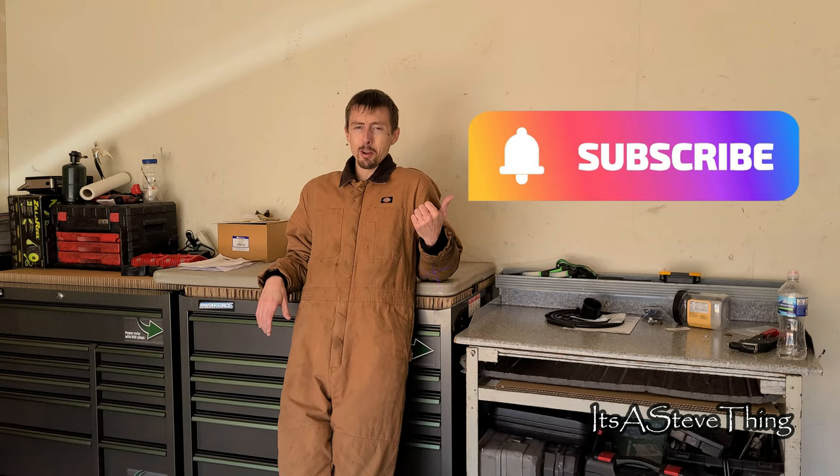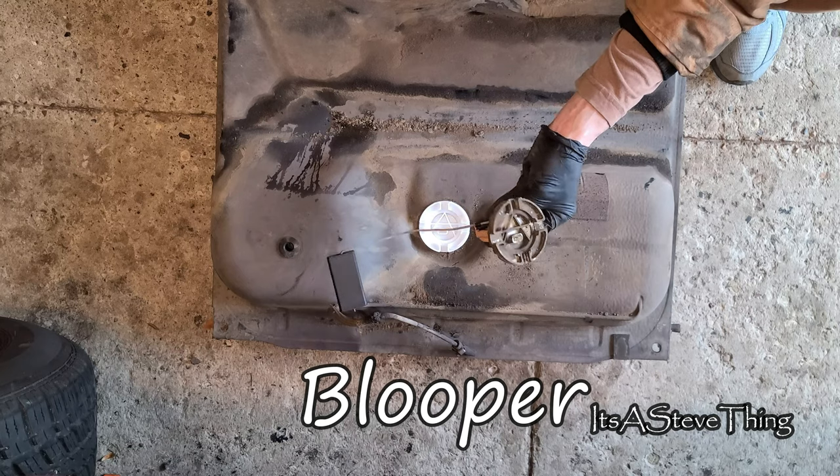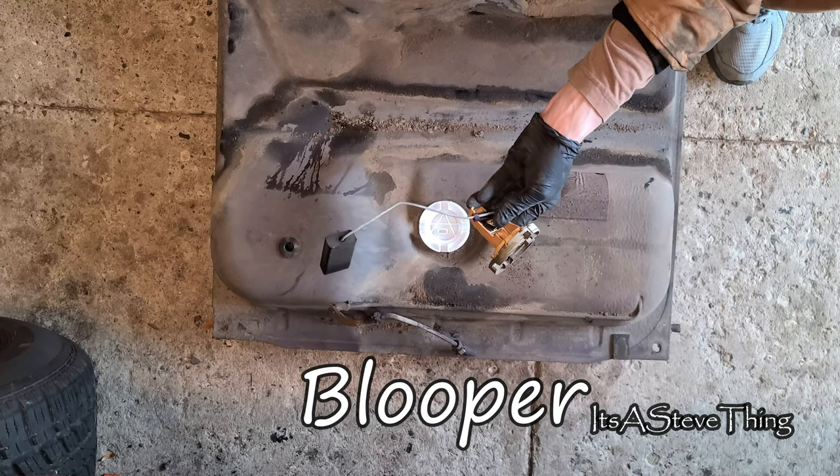If you enjoyed that last video, hit that like button. If you want to see more, hit subscribe to come along for the ride, and I'll catch you soon. Now be sure to take your old faulty sending unit and give it the proper send-off that it deserves.